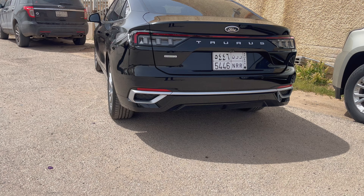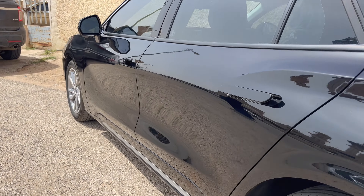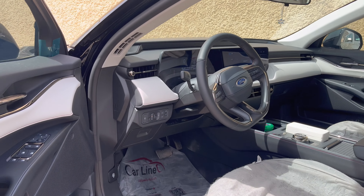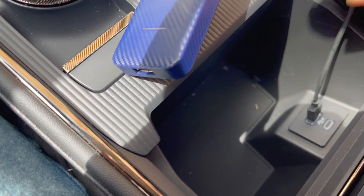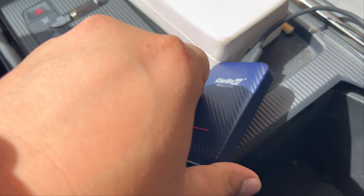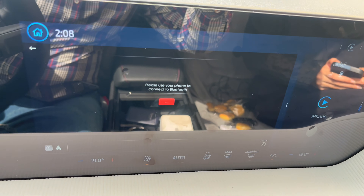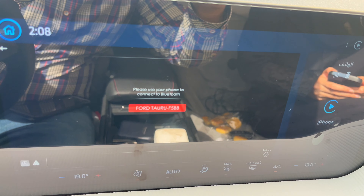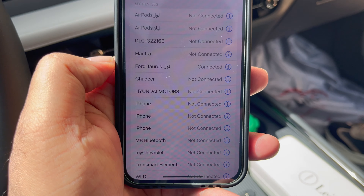With CarLinkit 4.0, you can convert your head unit's wired CarPlay functionality into wireless CarPlay. As soon as you connect the device, you are presented with the login screen, and you must pair your phone with the CarLinkit device, then follow the prompts on your phone.